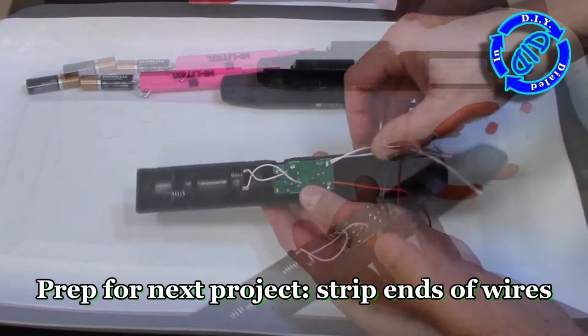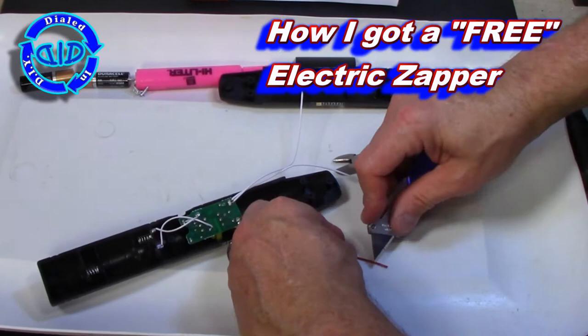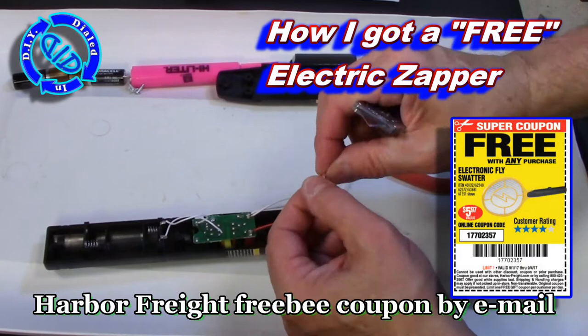I'm going to go ahead and strip the ends of the two negative leads coming off the capacitor as well as the positive. Does that give you a hint as to what I want to do with this next? While you're thinking about that, I'll mention how I got this for free.